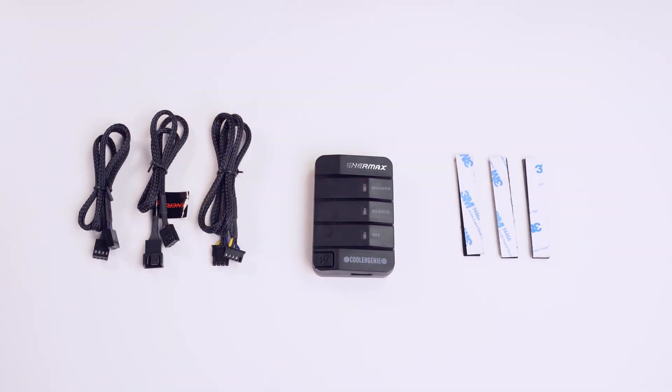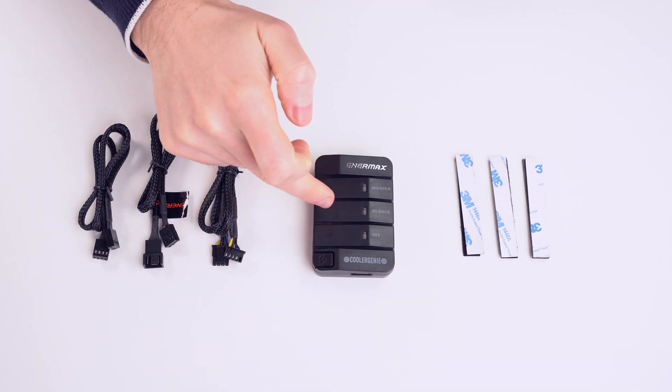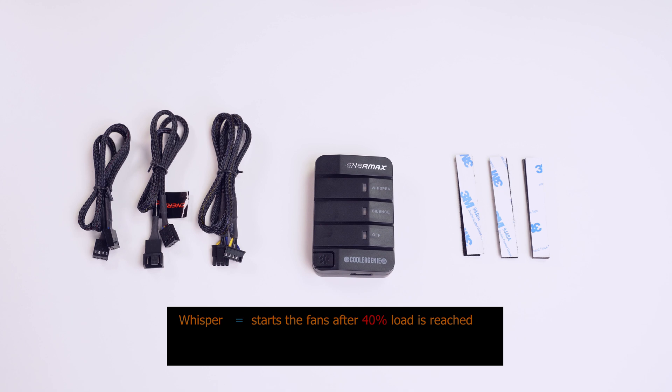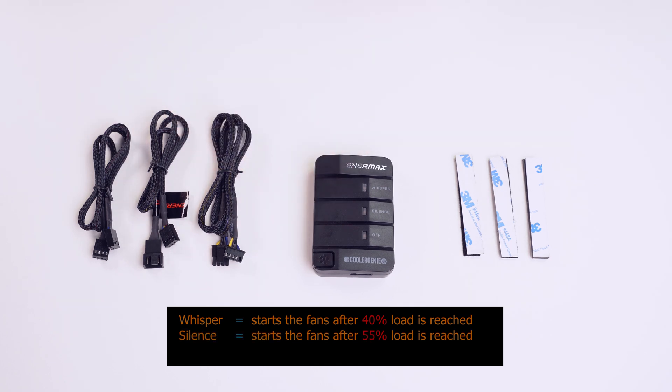When the case fans are connected to this unit, it allows them to run for a minute after shutdown to get rid of residual heat. It also supports three semi-fanless modes: whisper, silence, and off mode. In whisper mode, the fans are switched off until the system reaches 40% load and then they turn on. In silence mode the same thing happens but 55% load has to be reached. In off mode, the motherboard fully controls the fans depending on your PWM settings.